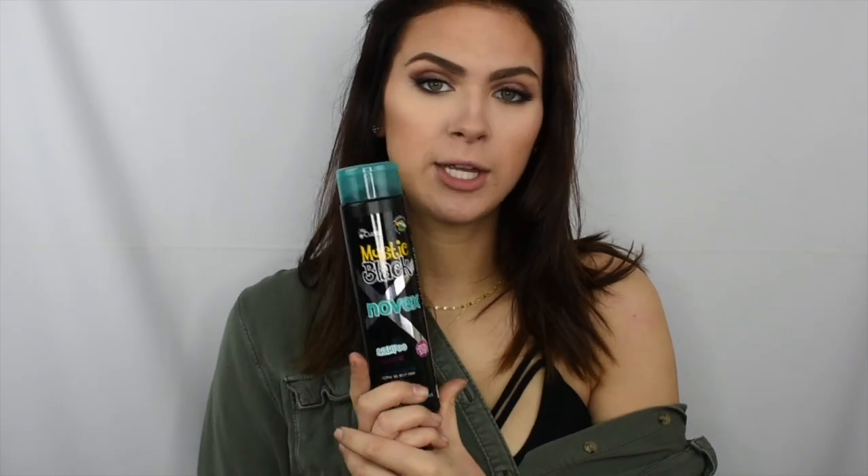They sent me the shampoo, conditioner, leave-in conditioner, and deep conditioner. The one product I was really looking forward to that I didn't receive was the oil — I am a fiend for hair oils. They are absolutely amazing and so versatile, which is why I love them. But I didn't get that in my package, which is totally okay. I like this shampoo — it smells really good. The one thing I'd change is it doesn't sud up really nicely the first time around. With the second shampoo you do get much more lather, but you do have to use a little bit more of this than you normally would with other shampoos.